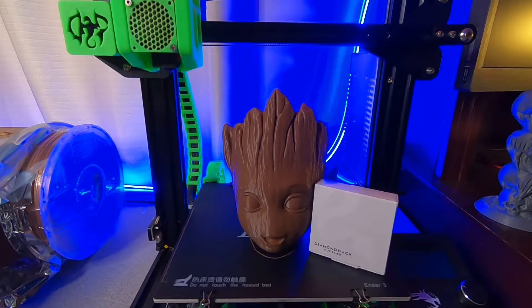I do a lot of glow-in-the-dark printing, so I've worn out a lot of my brass nozzles, which is what brought me to the Diamondback.